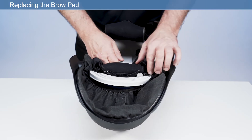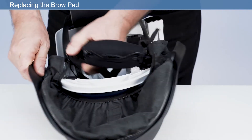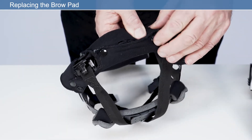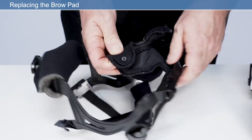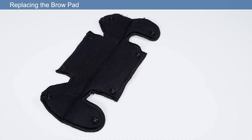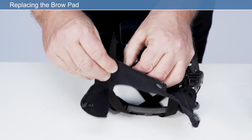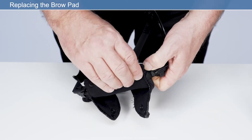Replacing the brow pad: to assist with changing the brow pad, it may be necessary to remove the headband. To remove the brow pad, undo the four press fasteners holding it to the headband frame. Place the new brow pad onto the headband frame, fold around the headband frame and secure with the four press fasteners. Ensure the smooth side of the brow pad is facing the user's skin and the press fasteners are facing outwards.